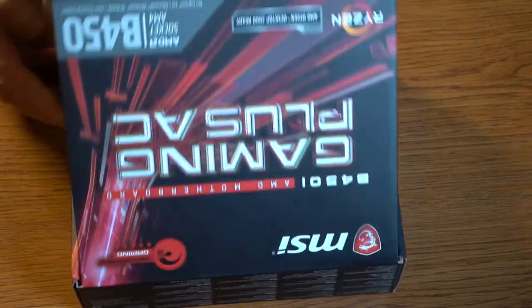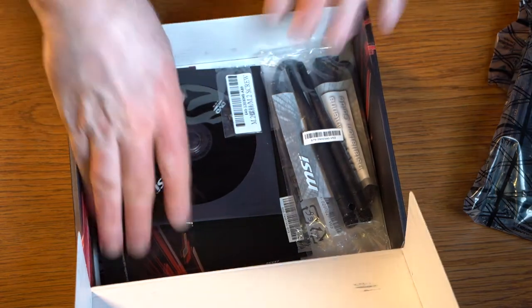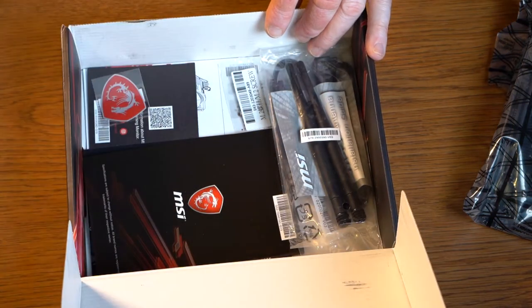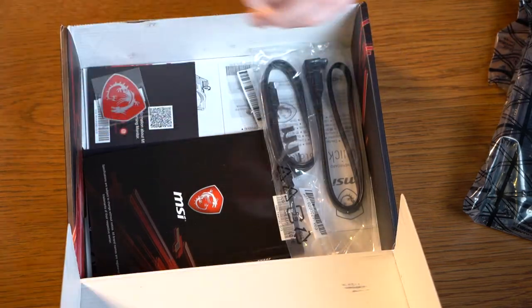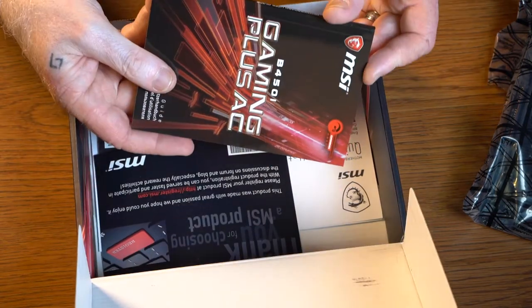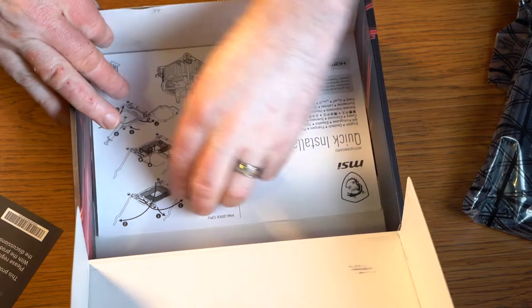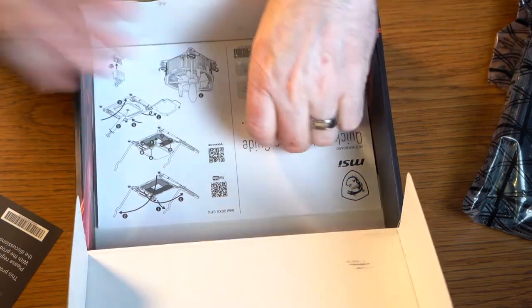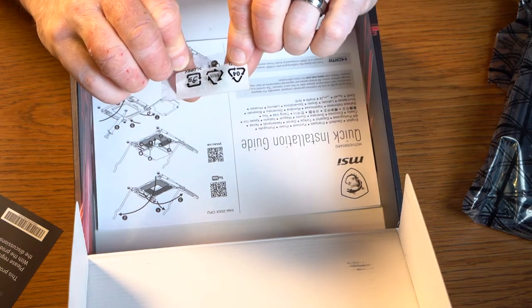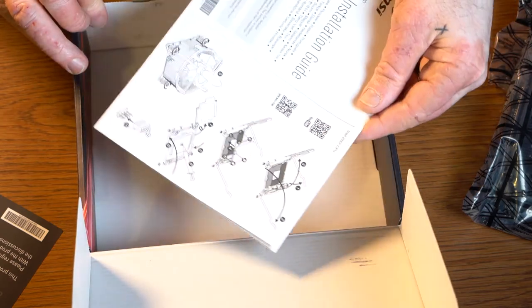We're going to do a quick unboxing of the motherboard and then begin putting our machine together. Opening the case, we've got the motherboard — we'll set that aside. A couple of things to point out: we've got our accessory shield, a driver disc — don't use that, get it off the internet. We have built-in Wi-Fi so we have a couple of antennas, some SATA cables, an instruction book which is very useful if you're going to overclock, a really cool badge, a spare screw for our SSD card — that'll come in handy because the one we bought didn't come with it — and some special instructions about how to apply the heat sink.